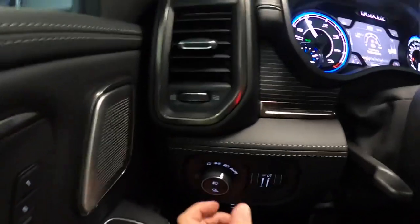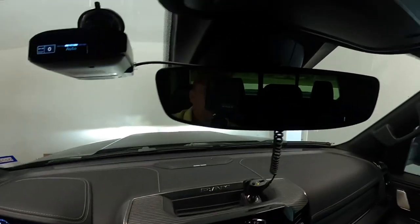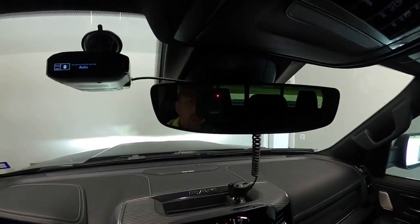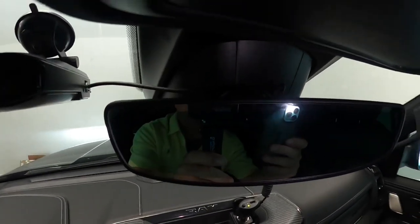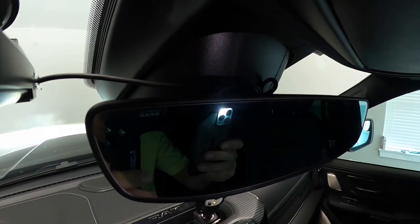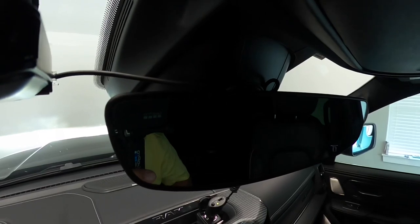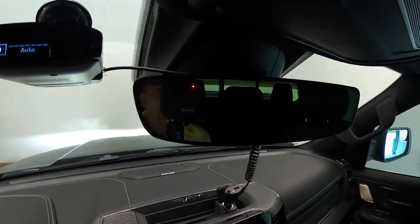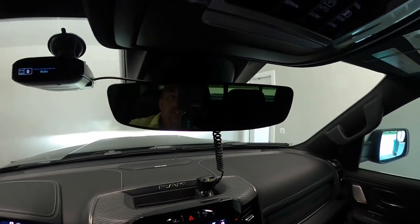I'm sitting here right now — let me flip this camera around. First things first, make sure your lights are on. Then look up here at the rear view mirror — you can see reflection. And then if I add the light, you can see how the mirror dims. Take the light away and the dimmer goes away. So the sensor for the dimmer on the rear view mirror is inside the truck.